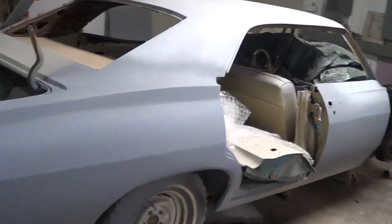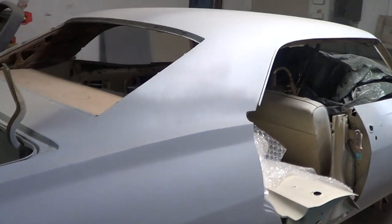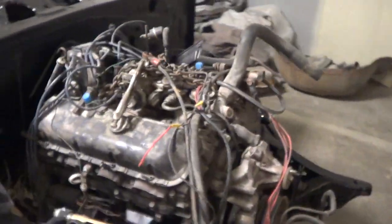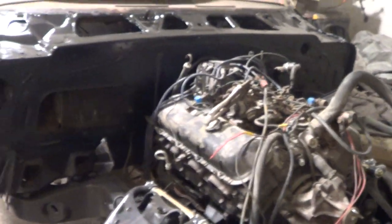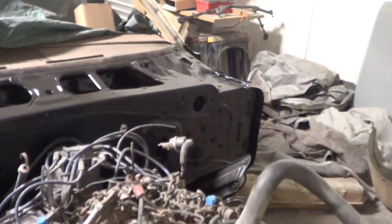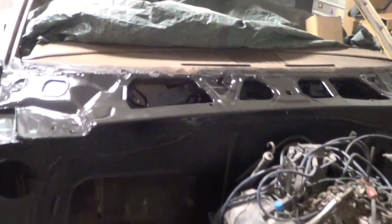The car is sitting in primer, all metal work has been done on this car. Right now as it sits, the 454 is now in it and the 400 turbo transmission is now in it. The firewall has been painted black.